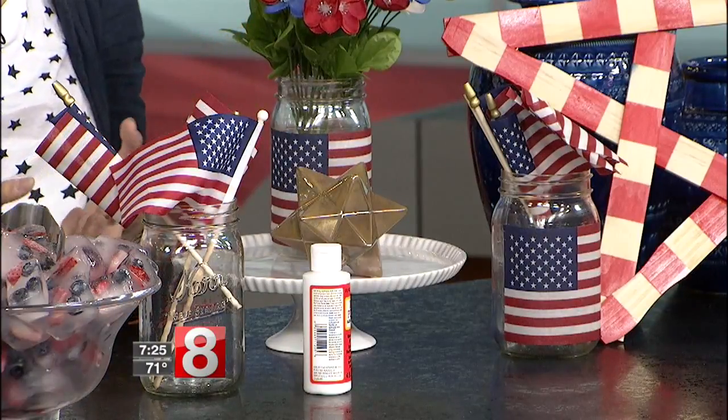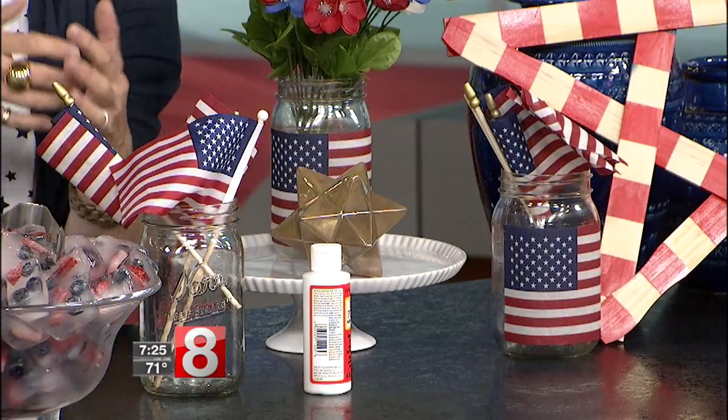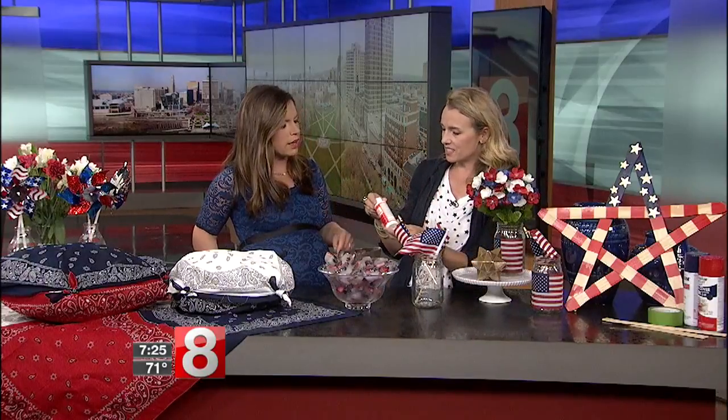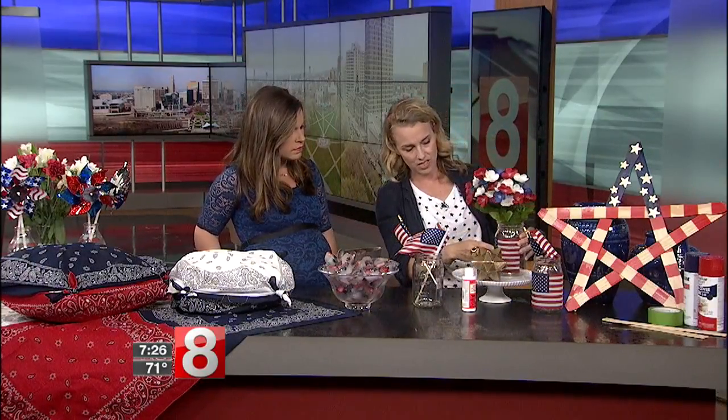I just use some Mod Podge and paint it right on. These jars could display silverware, be a votive, or serve as a vase — another really quick, easy way to decorate your table. Mod Podge is a type of glue that comes in lots of different finishes; it's pretty inexpensive and dries clear, so you don't even notice it's there.